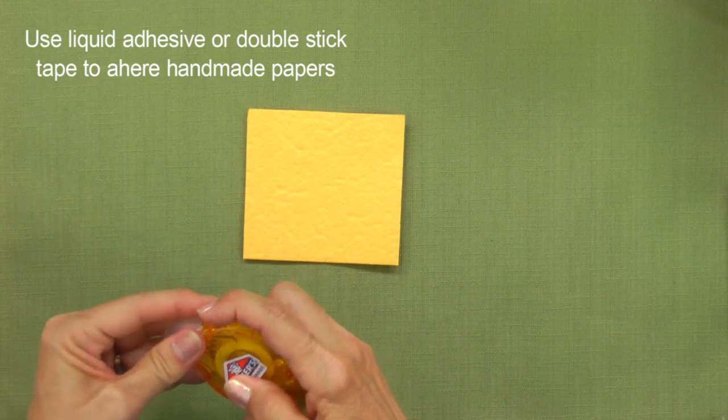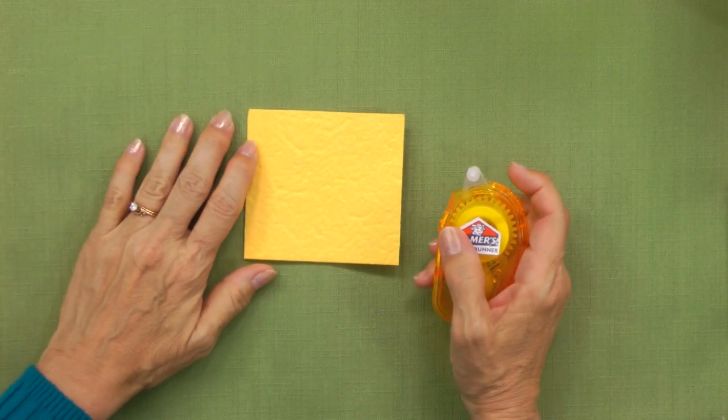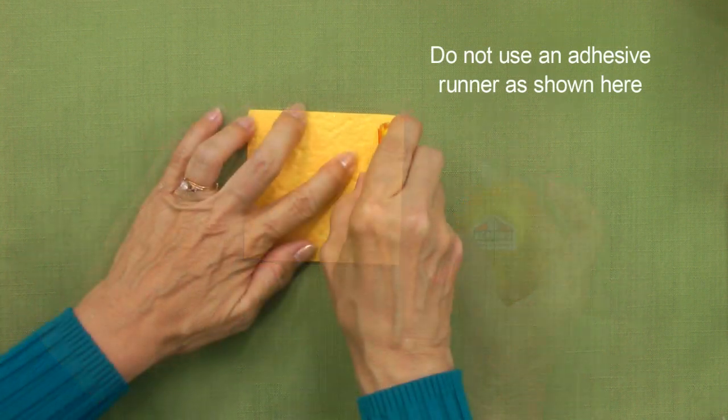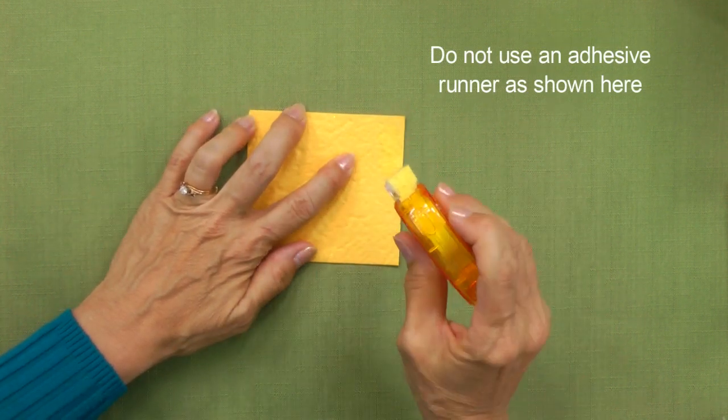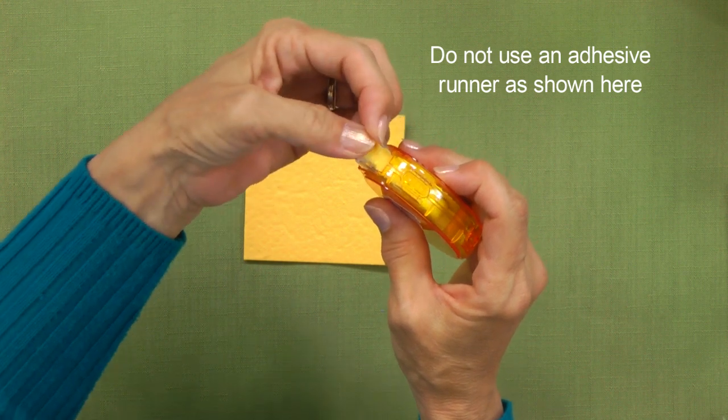You'll probably want to use liquid adhesive or double stick tape to adhere handmade paper. If you use an adhesive runner, the soft fibers of the paper may let loose and attach to your tape runner instead of the adhesive attaching to the paper.